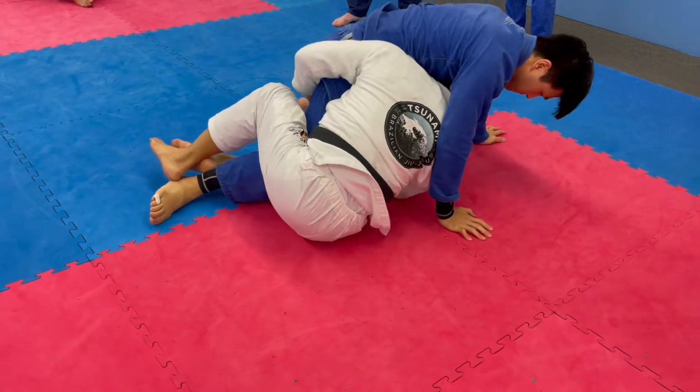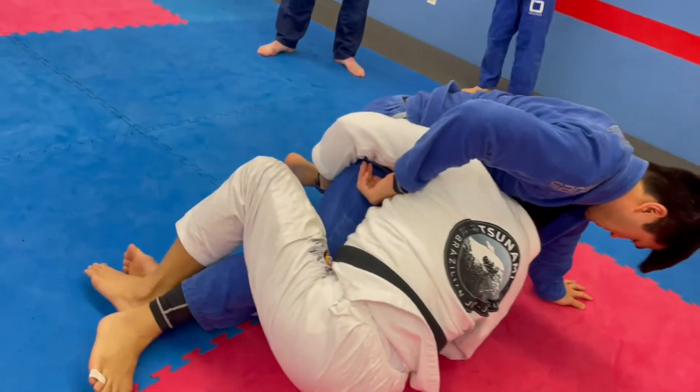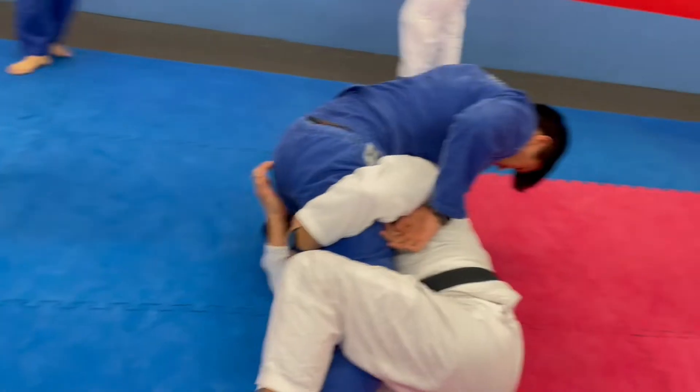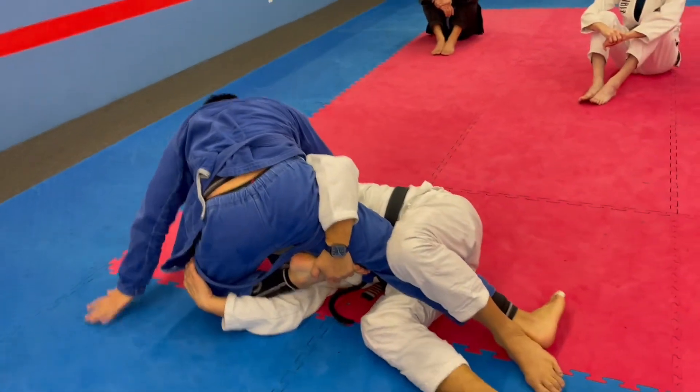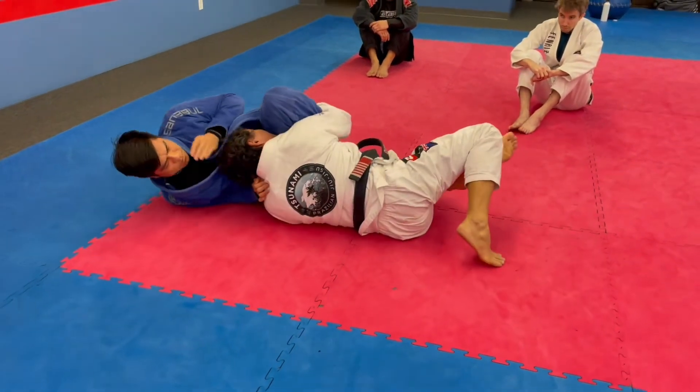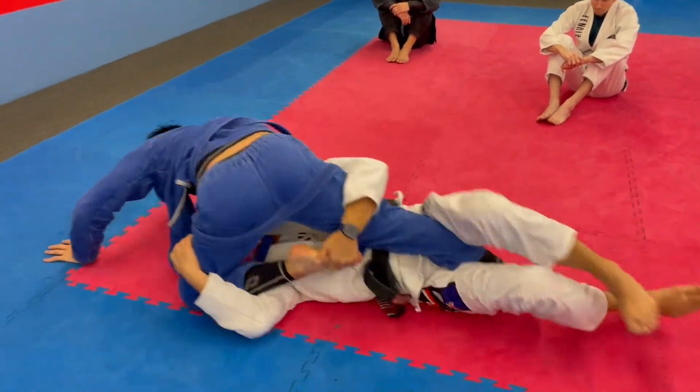See, now I can... If I sit up, look, I can dive in. I start to turn him to his left. Now I bridge and turn right. If he comes back up, I go left.